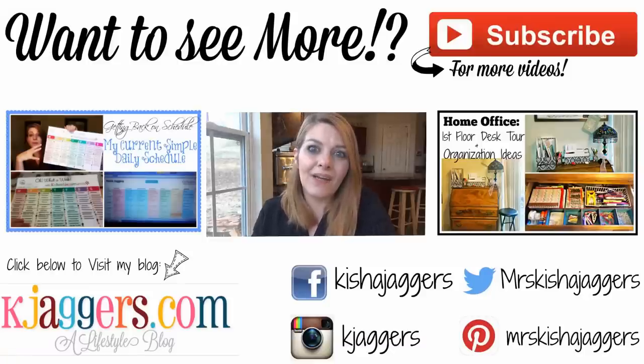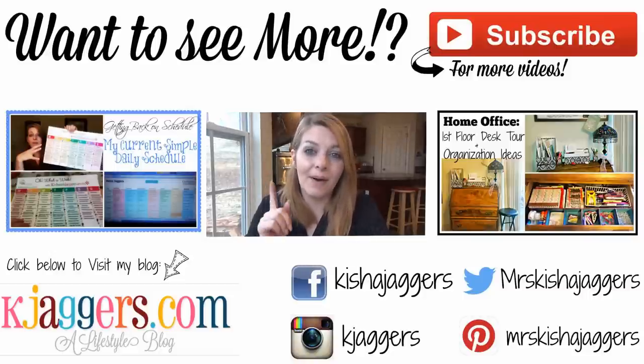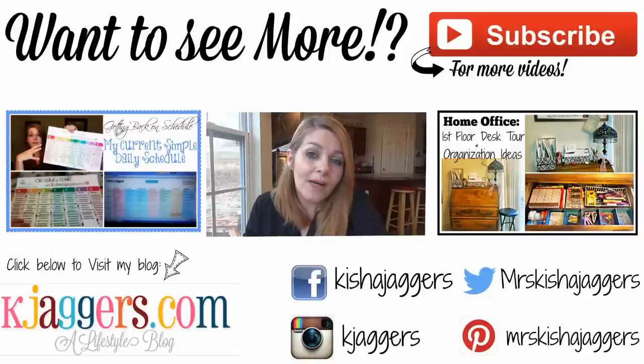If you enjoyed this video, please take a second and give me a thumbs up. Don't forget to share it with your friends and family. You can always subscribe using the button at the top if you're new here. There are social media links where you can find me on all the different platforms, and there's also a link to my blog below. Head over to my blog if you want to read up on us a little bit more — there's tons of stuff over there. Thanks for watching, you guys. Bye!